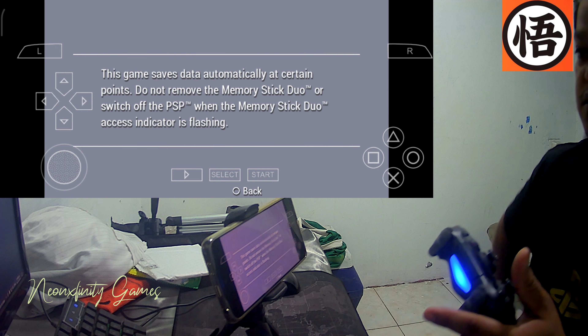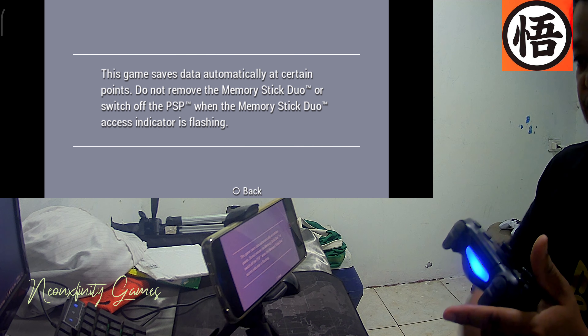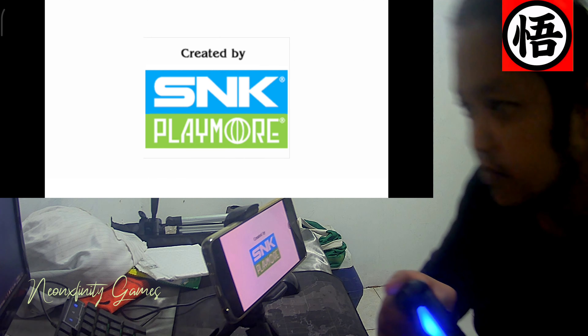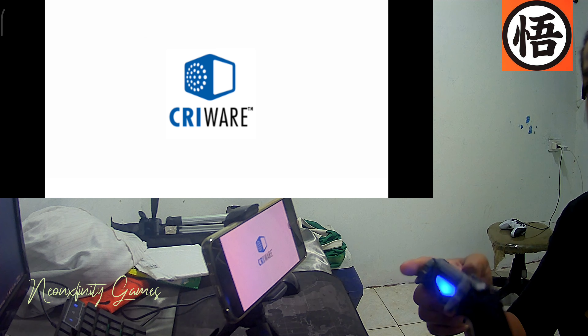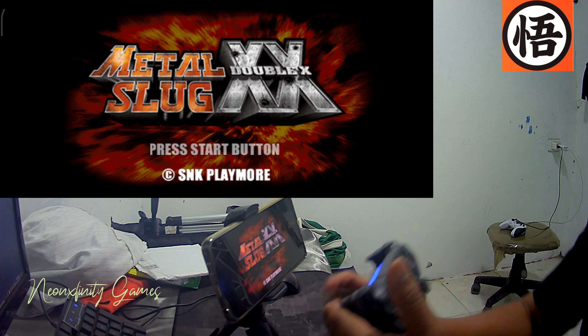It will disappear in just a second — it's only for a second. Let's play this game. Metal Slug! Double X!